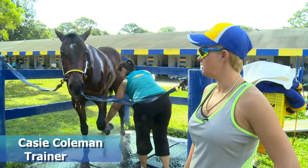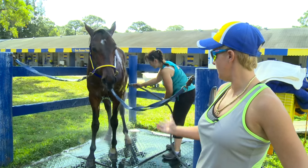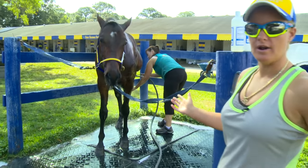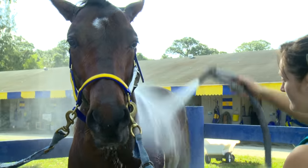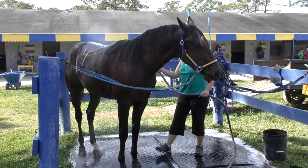This horse just finished training a mile in 2:24 this morning, and his name's Kissing Well. Nadine's bathing him off right now — every day they all get bathed off. First she does them in warm water, rinses his whole entire body, gets all the mud and sweat off. Then she's going to start sponging them down with some shampoo, and then she'll rinse him again to get all the soap off.